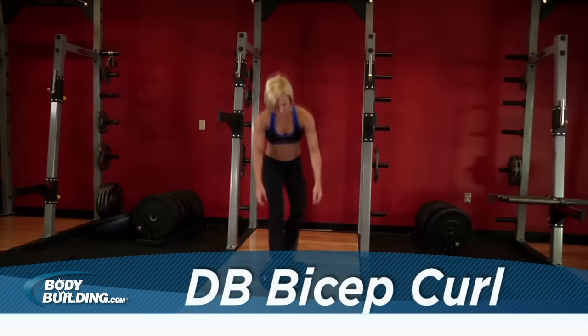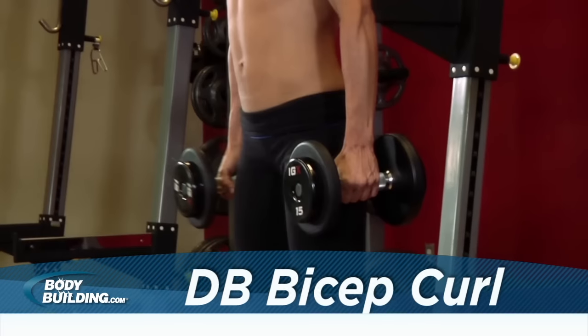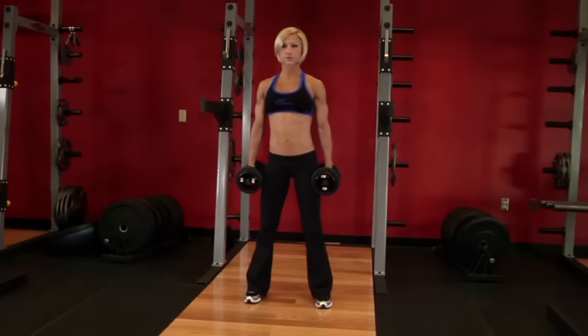Stand up straight with a dumbbell in each hand at arm's length. Keep your elbows close to your torso and hold the dumbbells at your side with a neutral grip. This will be your starting position.